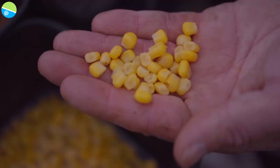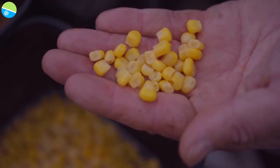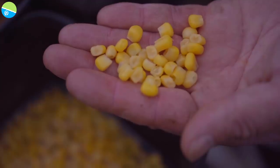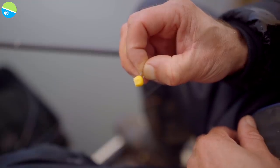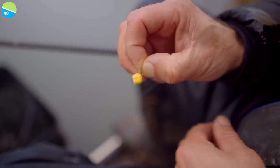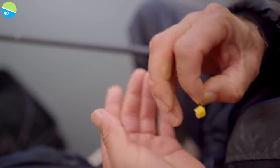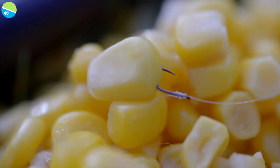The way I'm fishing today, corn is just a hookbait — I'm not feeding any of it. It's just a standout hookbait amongst the bed of pellets on that small area of the lake bed. It's always worth taking a bit of time when selecting a hookbait from your bait box of corn. What you're really looking for is a nice, evenly-shaped piece of corn, quite dark in colour, around about six to eight millimetres in size.